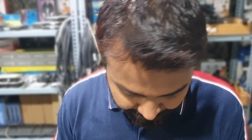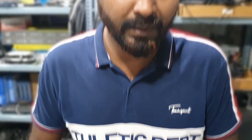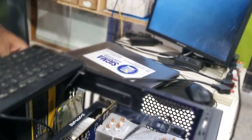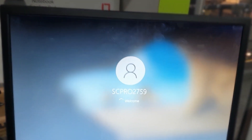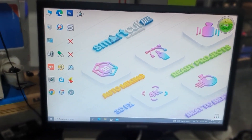Now let's put it back into the CPU cabinet and check it out. We have placed the motherboard back inside and will turn on the CPU to verify whether the system is stable. The system is on - you can see it is booting and going into Windows. The system is completely on and stable, which means we have fixed the CPU.